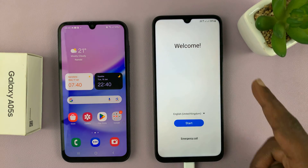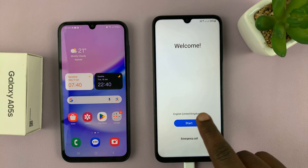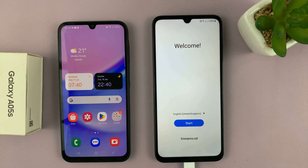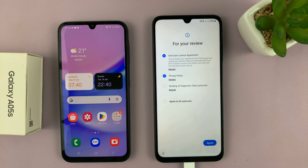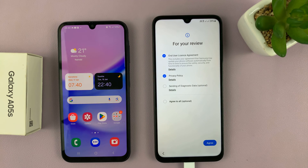So when you start the phone for the first time, you're going to see this welcome screen. Just select your language and tap on start, and then agree to the end user license agreement and the privacy policy, and then tap on agree.